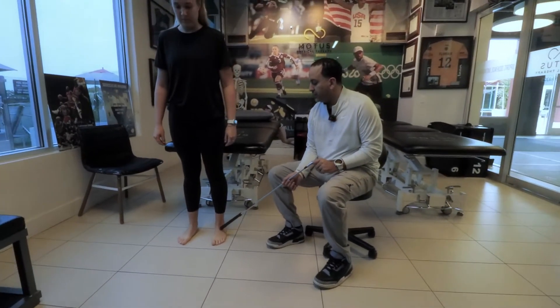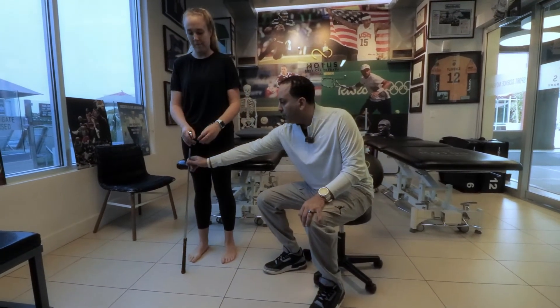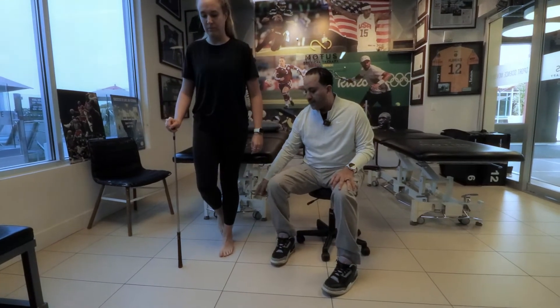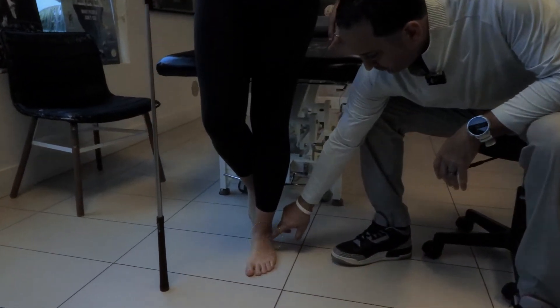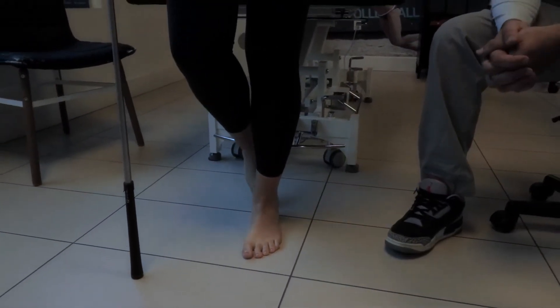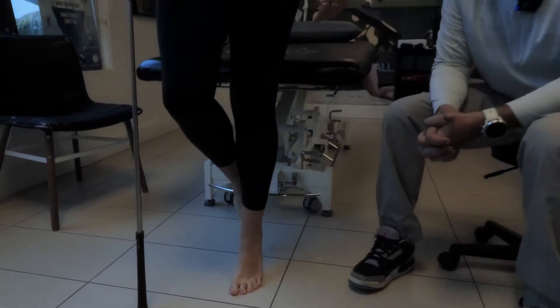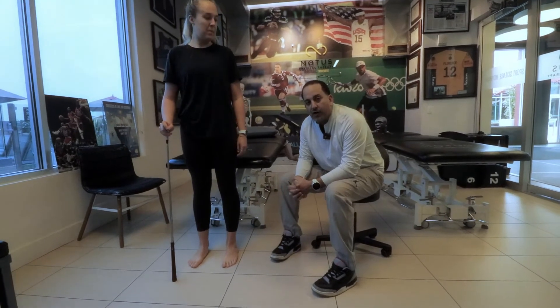If you feel comfortable with two legs and feel like it's something you can tolerate single leg, then hold on the opposite arm of the injured side and go up and down on the single injured leg. We're not damaging anything here — you're just going to feel a little discomfort, but that's okay. If you can't even lift up or raise, that's a sign you should hold off on these exercises.